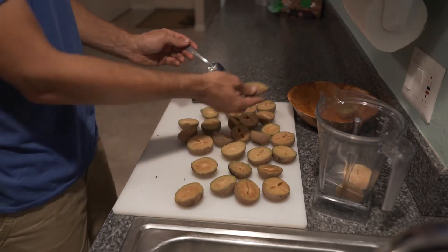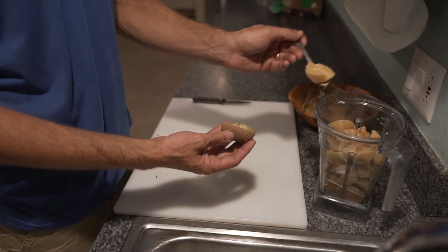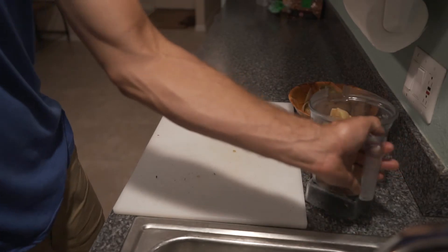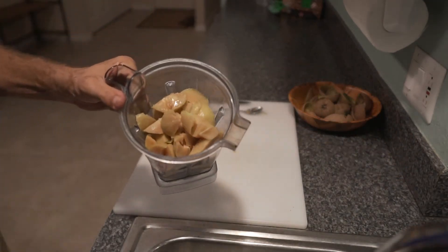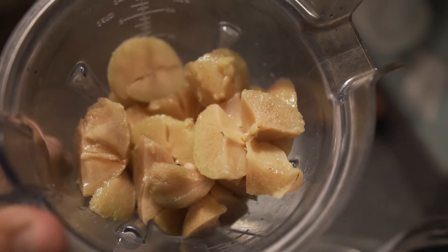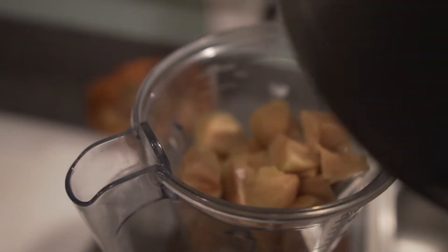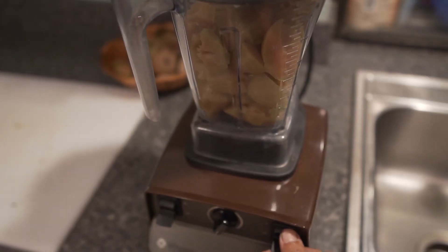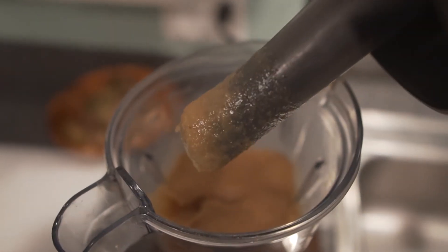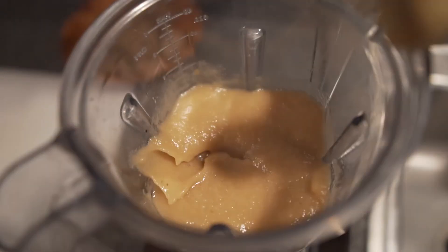You don't have to add anything to this recipe. If you want, you could put a little cinnamon in there, but it's really not necessary — this is actually just a one-ingredient recipe. It's just sapodilla. Once you have enough, put them in the blender and blend them up. You don't have to do it on super high speed, just blend them into a puree.